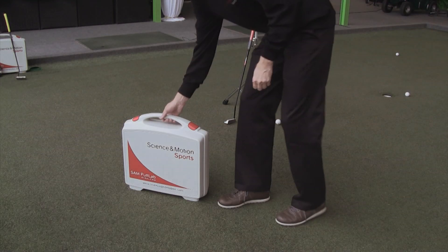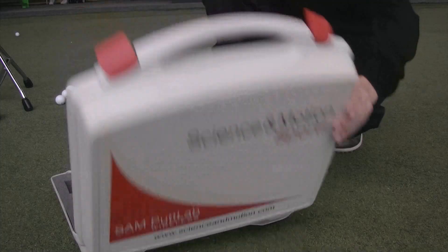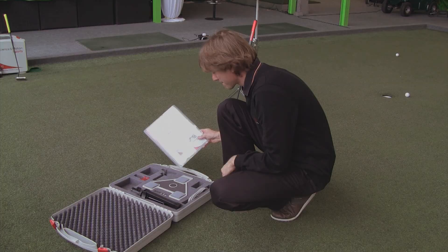Hi and welcome to the SAM PuttLab setup guide. This guide will show you how to use the SAM PuttLab system to make measurements of your putting strokes.